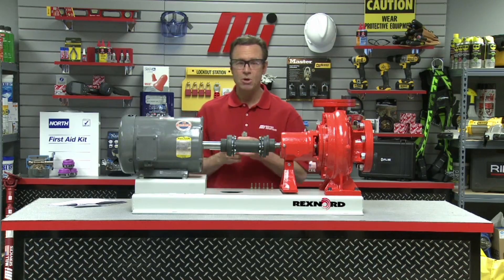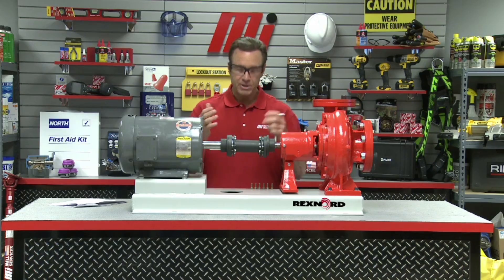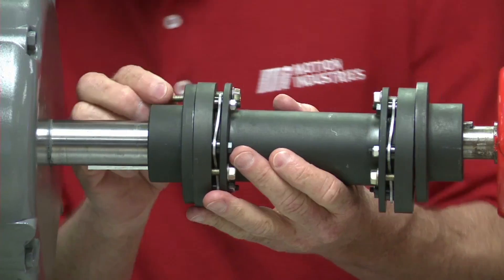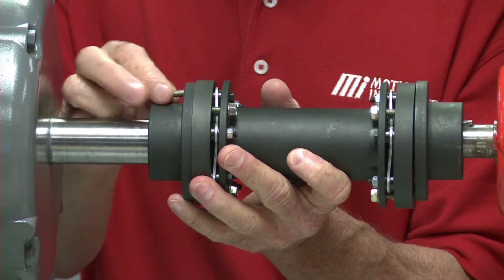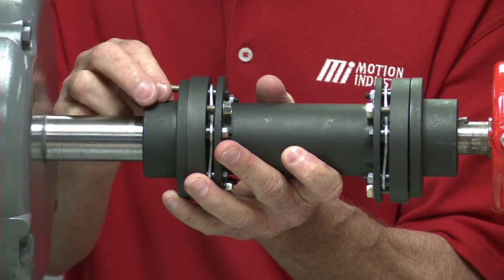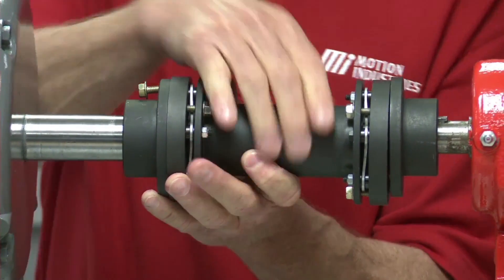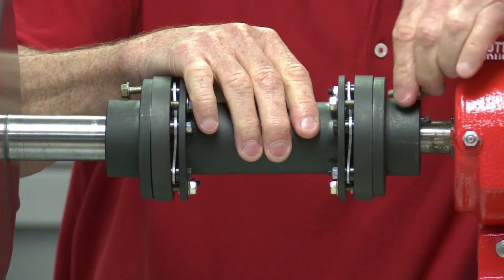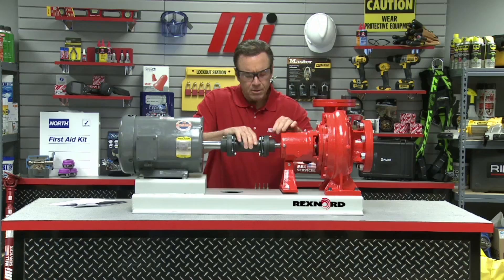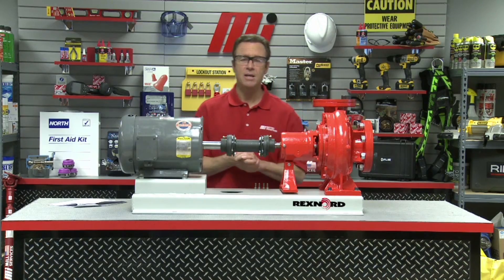The next step is to install the bolts that are provided with the coupling spacer between the hub and the spacer on both sides, and you only want to lightly tighten them. So I'm going to put those in there like so. I've got one over on that side and one over on that side as well.